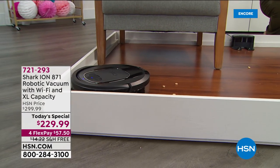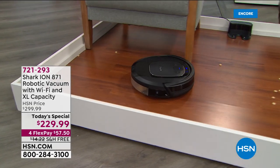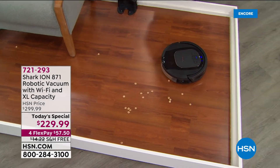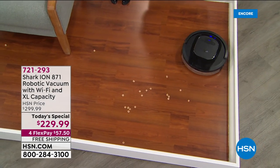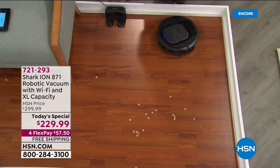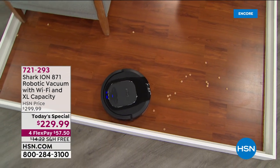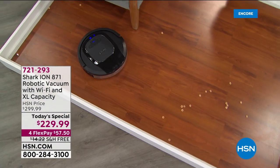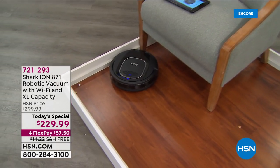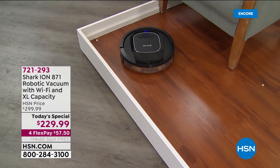You'll never have to move furniture. When was the last time you vacuumed underneath your bed — years? Look at what this can do. It will vacuum underneath your bed. In essence, you're going to have a cleaner home. Lowest price found on the market, free shipping and handling, under sixty dollars, first time ever — Shark robot vacuum at HSN.